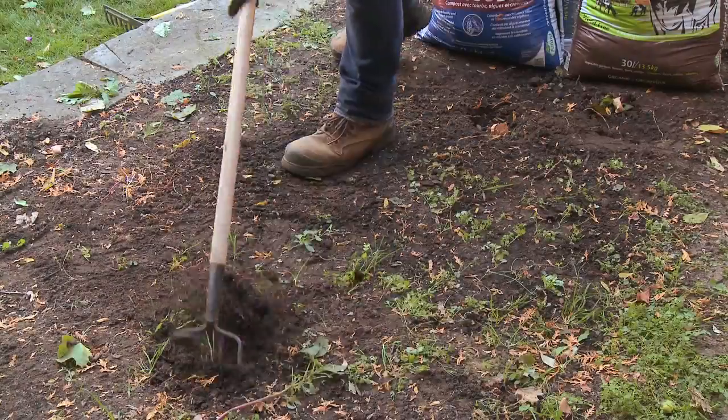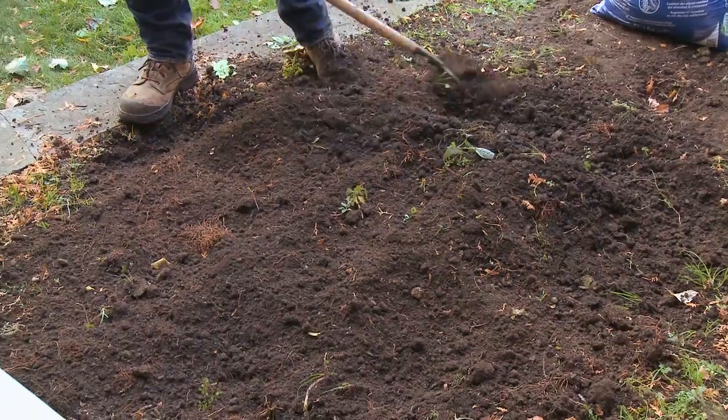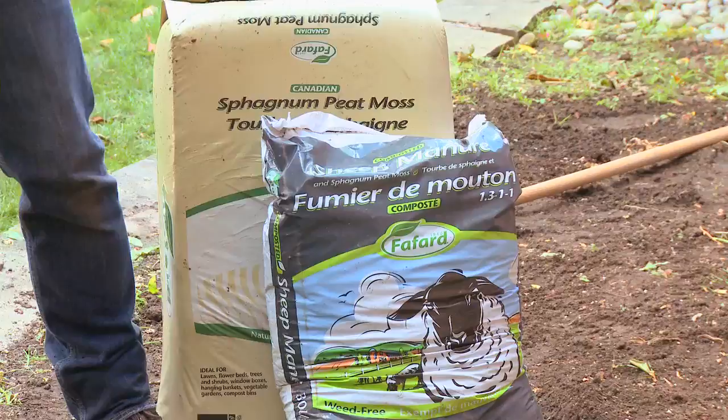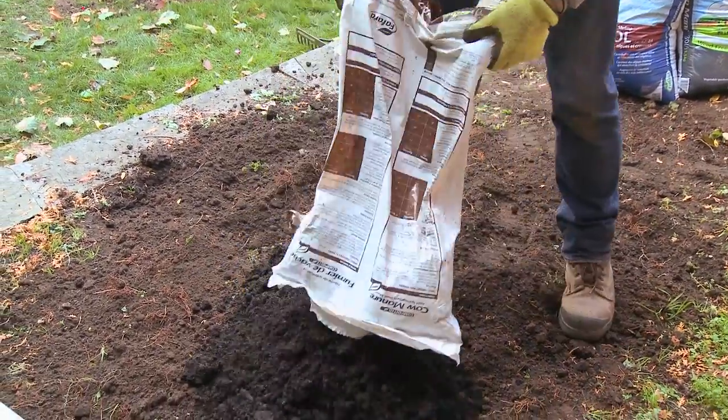When it comes to manure, it's really important to use composted manure. The reason we don't use fresh manure is because it's still biologically active and it can heat up as it decomposes and burn the roots of your plants.